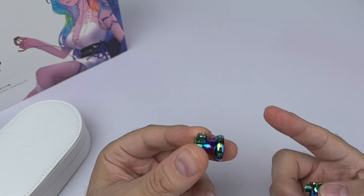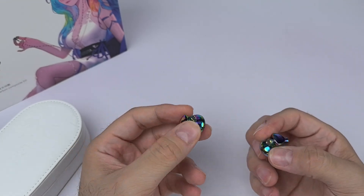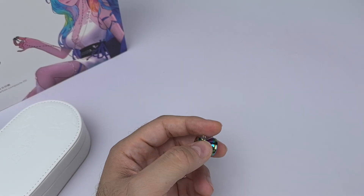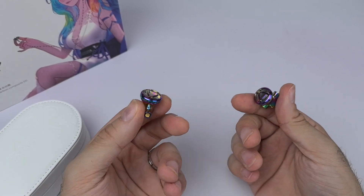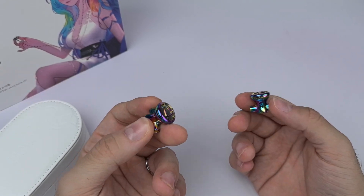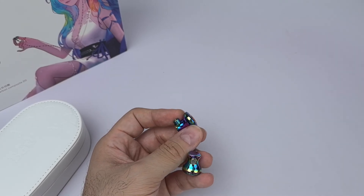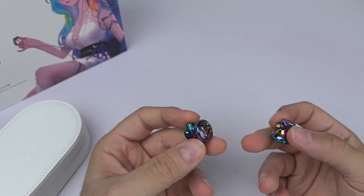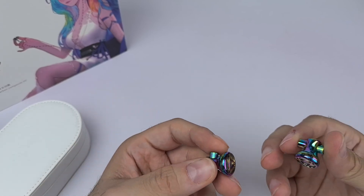Let's talk about sound quality. I'll start with the colored stock nozzle and then tell you the differences with the silver nozzle. I didn't measure them because measurements for earbuds aren't necessarily accurate, but I listened to both and I'll compare them to one of my favorite earbuds at this price range.